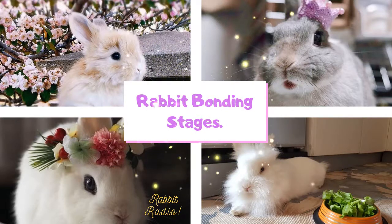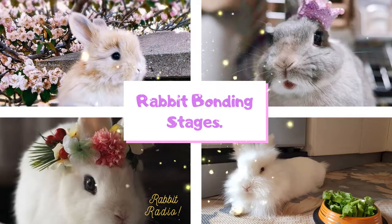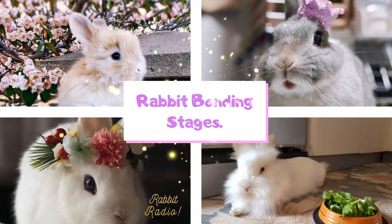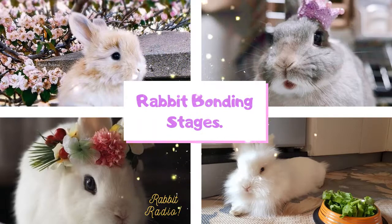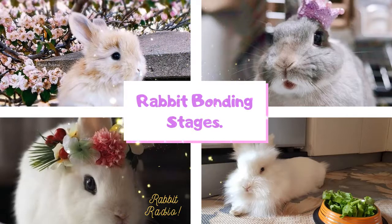What is the purpose of rabbit bonding? The sincere purpose of bonding rabbits is to create an environment where two rabbits will live with each other happily. If it is not a bonded rabbit pair, the rabbits may fight with each other if they are close enough. The rabbits will definitely act territorial.